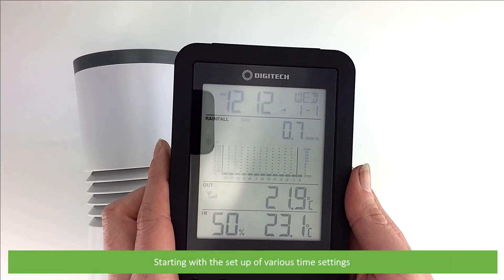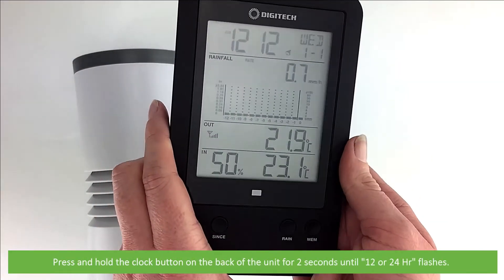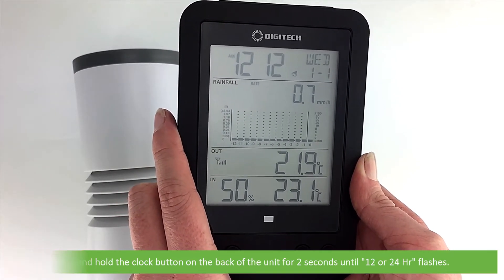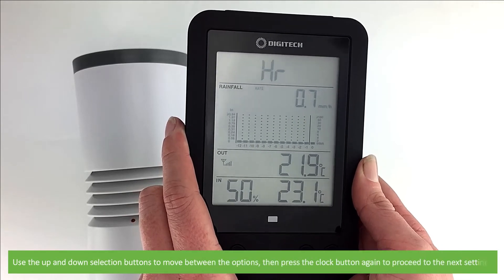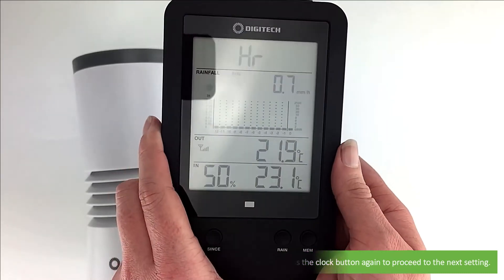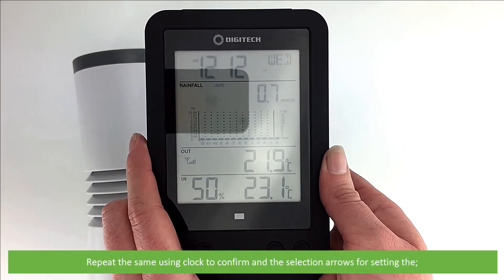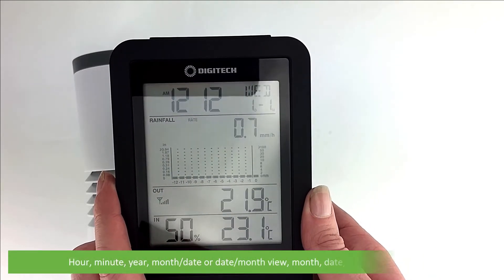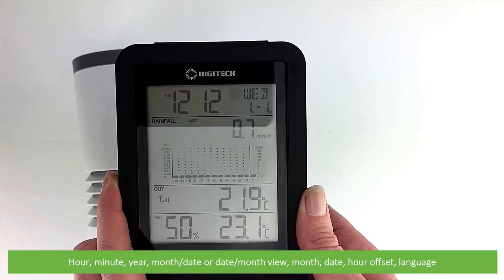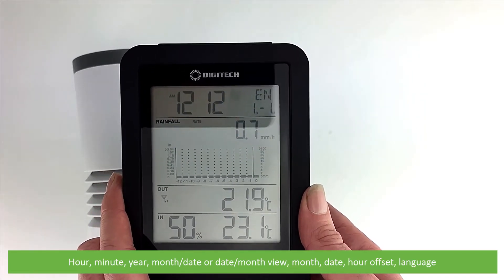We'll start with the setup of time settings. Press and hold the clock button on the back of the unit for two seconds until 12 or 24 hour flashes. Use the up and down selection buttons to move between the options, then press the clock button again to proceed to the next setting. Repeat the same using the clock to confirm and the selection arrows for setting the hour, minute, year, month, date or date-month view, hour offset and language.